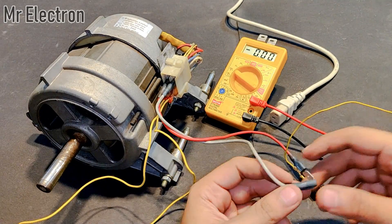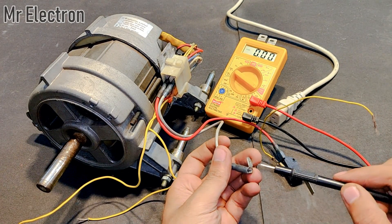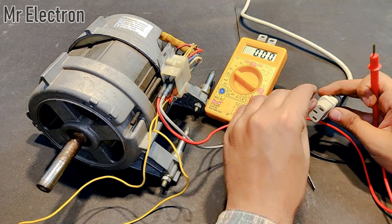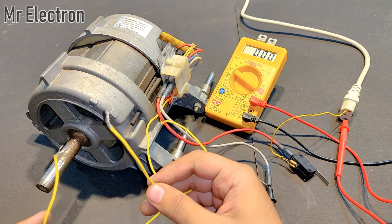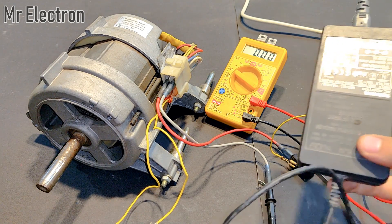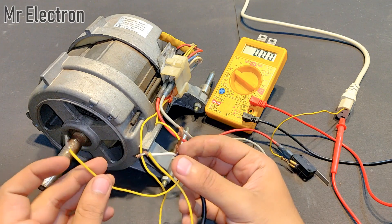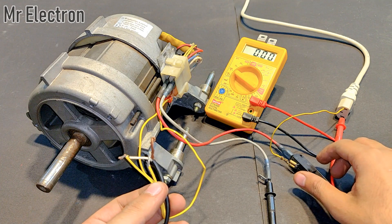These two are the armature wires. One terminal of the multimeter goes to one armature wire and the other to the power supply. Now let's give some supply to the field winding and then remove it and see the current measurement. I will use the same 15 volts laptop charger for that.